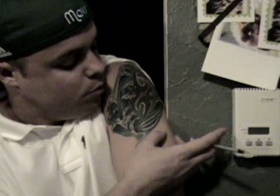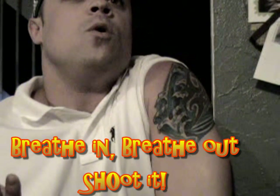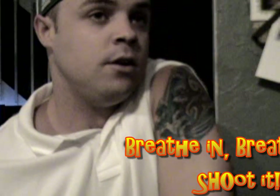Keep your arm relaxed, lift it up, and make sure you feel where the sub-q tissue is. On the count of three, remember that breathing technique — breathe in, and then out, and shoot it at the end. So we're going to breathe in...